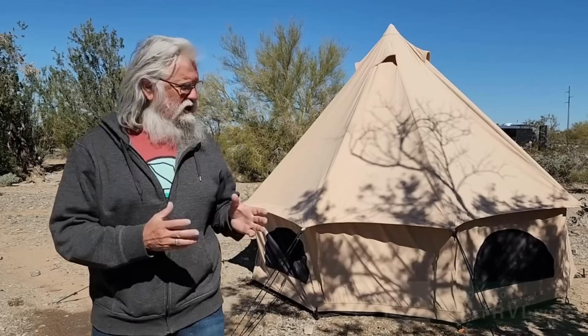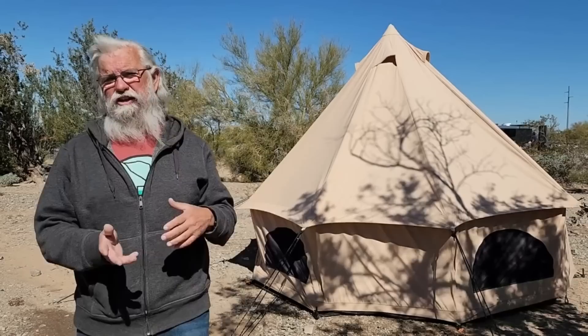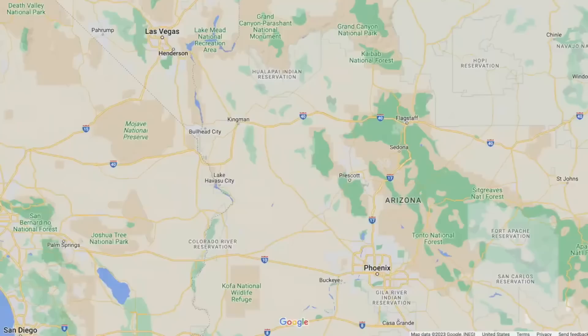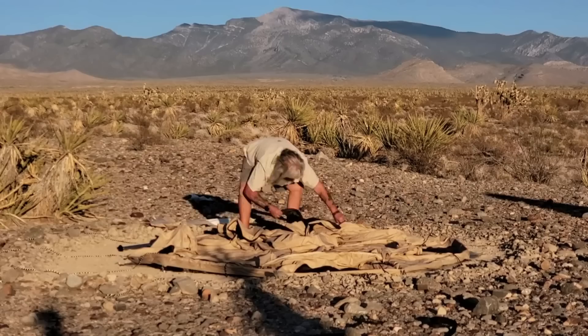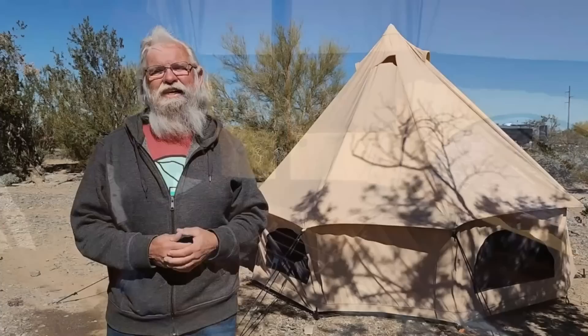Hi everyone, welcome back to my next video. This is going to be a review of the White Duck Tent. I've already shot a video about the White Duck Tent explaining why you would consider a canvas tent and the advantages and disadvantages compared to a nylon tent. We've had this tent and been setting it up for the last six months — in Flagstaff, multiple places in Quartzsite, many setups and teardowns. We're intimately familiar with this tent now and have been using the wood stove inside of it, so let me give you my final thoughts.